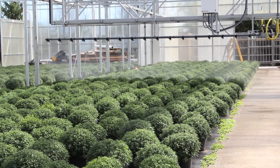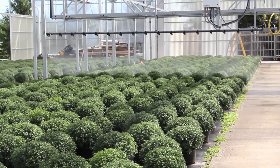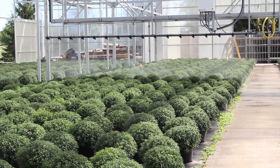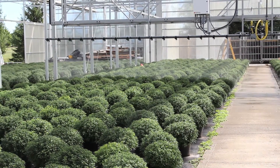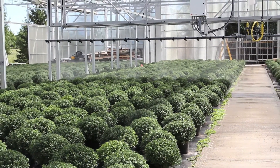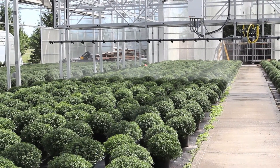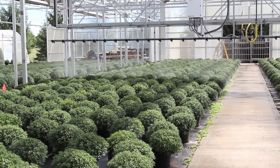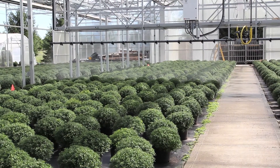This boom is pretty flexible with Damatex's control system. It allows me to set up to 200 different zones in this bay, which is way overkill, but I have the ability to do that if I'd like. I currently have six zones set right now, and I can change the length and size of those zones to incorporate whatever kind of crop I might have in these bays.